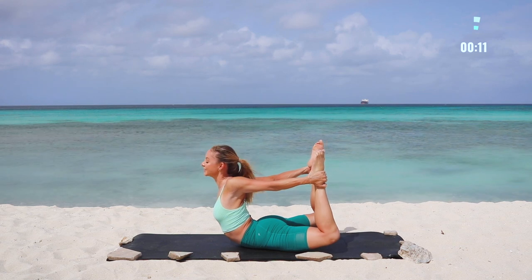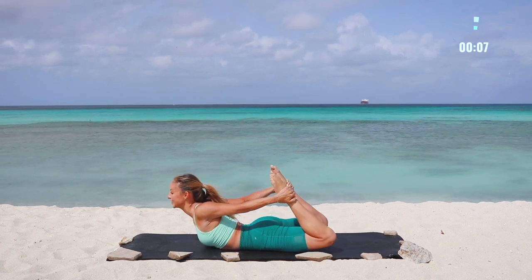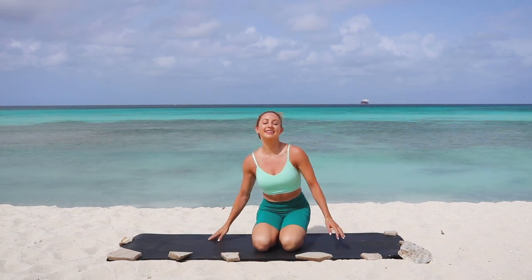Just enjoy the aftereffects of your workout — one of my most favorite moments. Relishing in all the amazing work that we did. Just know that every time you come back here, you're going to get stronger and stronger. Comment down below, let me know what you like. See you in the next video, bye!